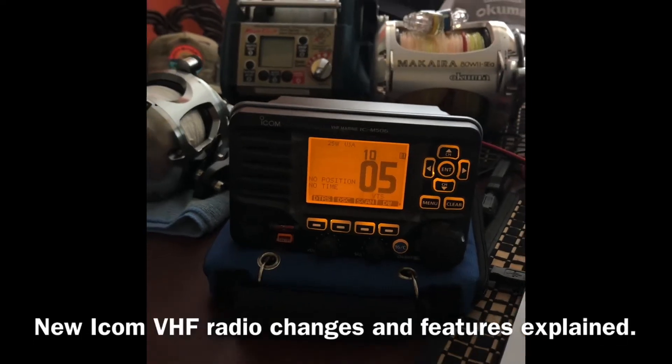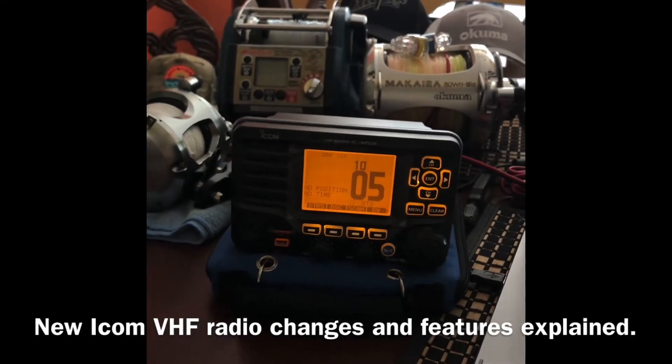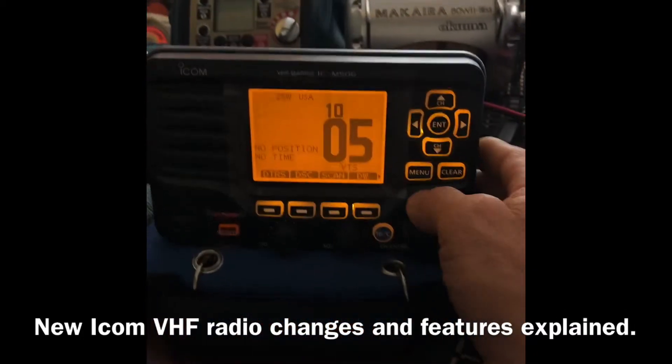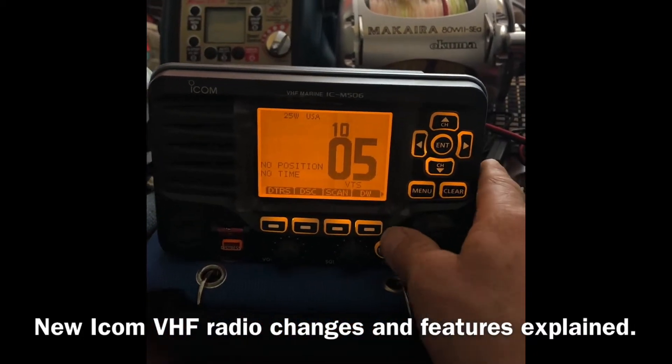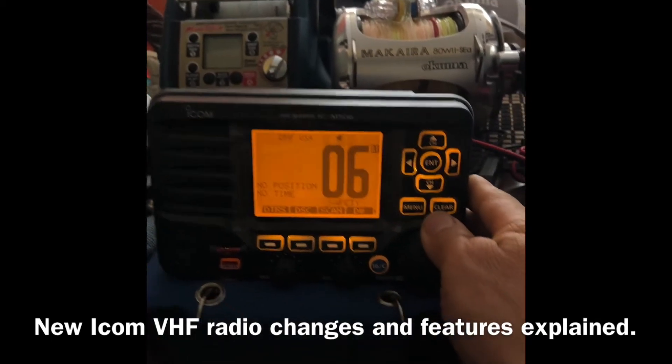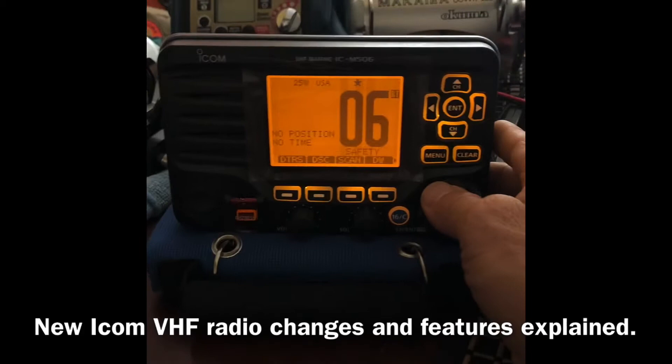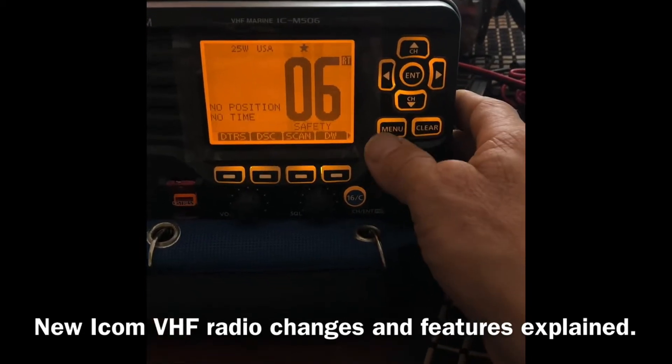What's up guys, Surge here with Swordfish Gear and Expert Marine Electronics. What I want to talk about today is these new ICOM VHF radios. You're going to notice that something is a little different about them — it has to do with the way the channels are displayed on the display screen.